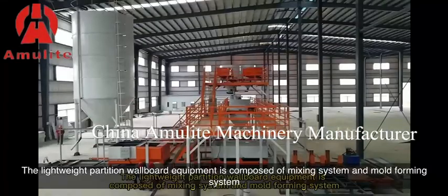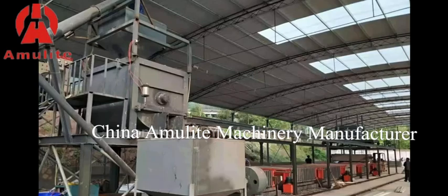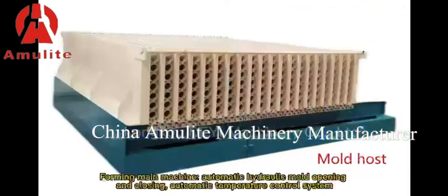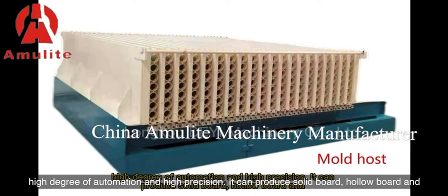The lightweight partition wallboard equipment is composed of a mixing system and a mold forming system. The mixing system includes automatic feeding, automatic metering, mixer, and pouring hopper. The forming main machine features automatic hydraulic mold opening and closing, automatic temperature control system, high degree of automation and high precision.